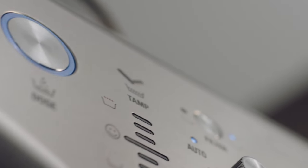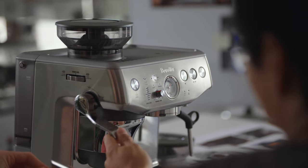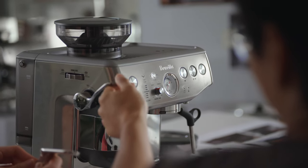The Barista Express Impress represents the next step in manual espresso machine functionality. Designed and built around the desire to simplify the areas of manual espresso that consumers often find challenging, this new assisted manual espresso machine is an evolution of our widely recognised and best-selling model, the Barista Express.